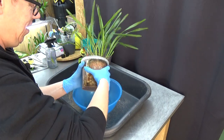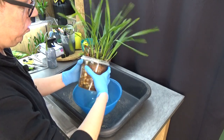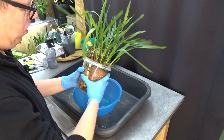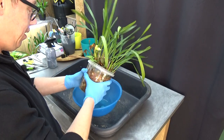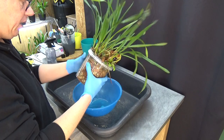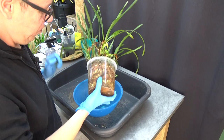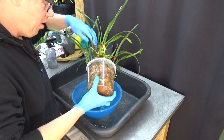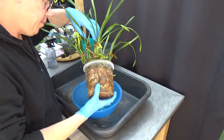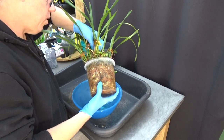Now let's first squeeze the pot a little bit — oh this is very very solid, I can barely get any movement in. It's hard to grab this orchid so it's going to be a little bit of a challenge.